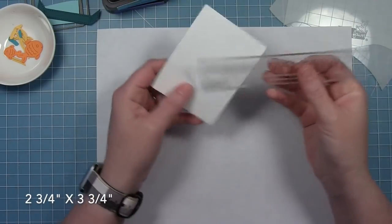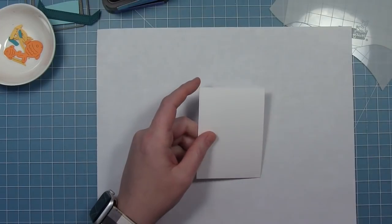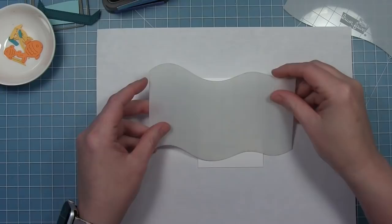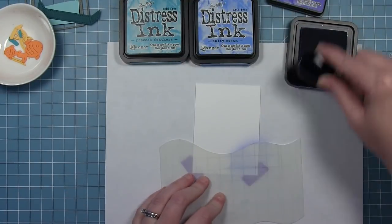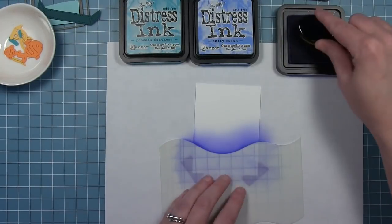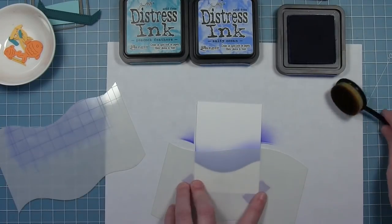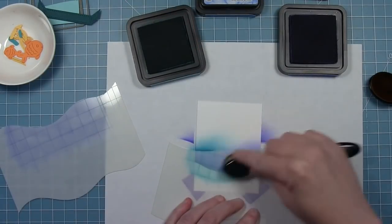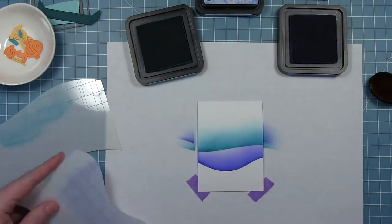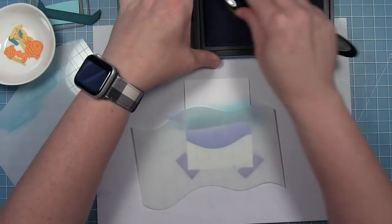I've got a piece of cardstock here that is two and three quarters by three and three quarters, and this is the overall size of the aquarium minus those little corners, so we're just going to trim off the corners when we get this background created. First I'm going to do some stenciling on this background with the hillside stencils. I'm using Peacock Feathers, Salty Ocean, and Blueprint Sketch Distress Inks along with my blending brushes just to go back and forth and create some waves. I'm going to start by doing some simple waves across and then go back over and crisscross them.